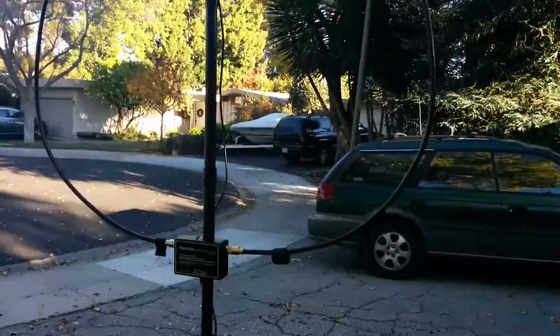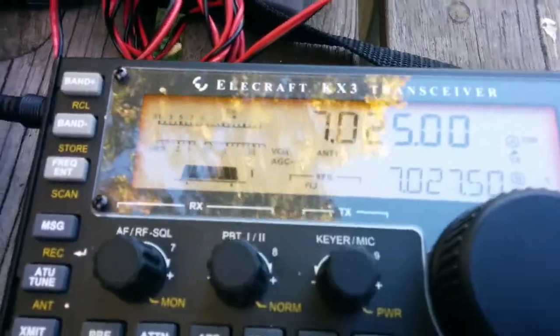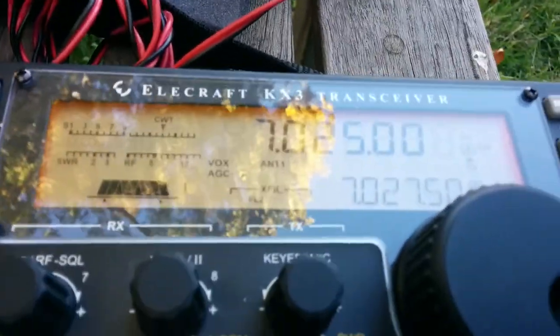I will now begin to adjust the WACAM to 40 meters, centering it on 7025, right at the top edge of the Extra band on the DX boundary there. I'll adjust the tuning capacitor.